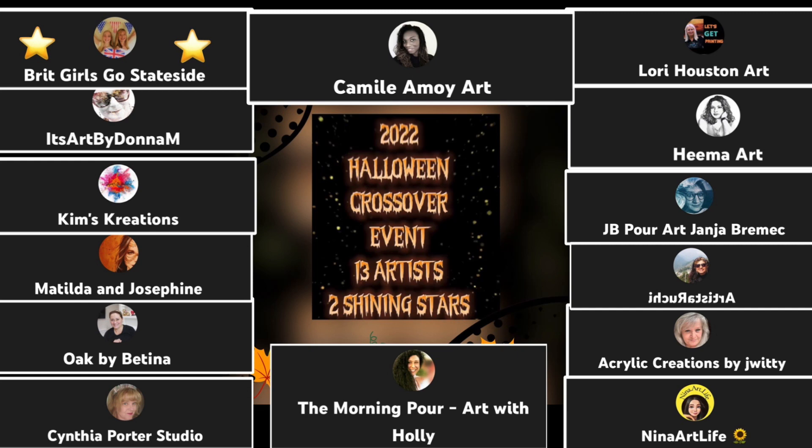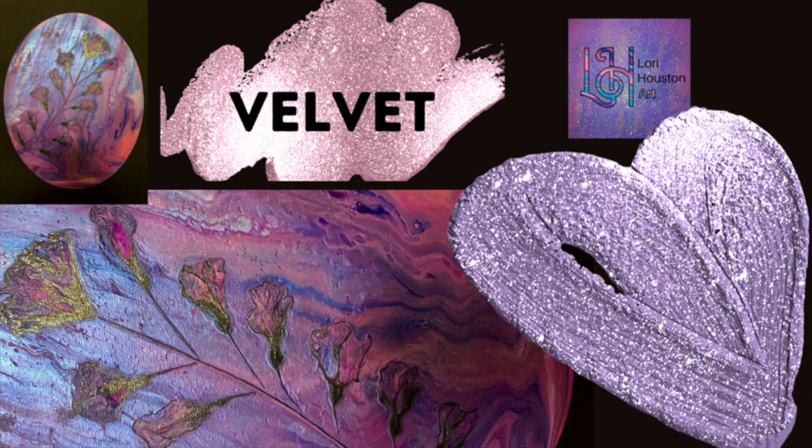I could not have a great night without mentioning that this weekend on the 29th and 30th, we have 13 amazing artists and two shining stars, and we'll be doing a Halloween spooky collaboration. A big thank you to Donna — we all know Donna, it's Art by Donna, but she's so much more than art. We love you, Donna. Please, everyone, join us this weekend for this amazing collaboration.